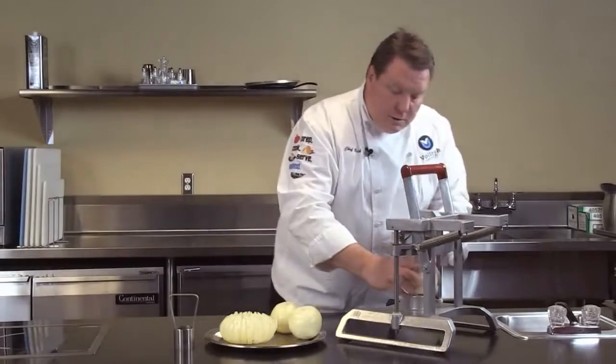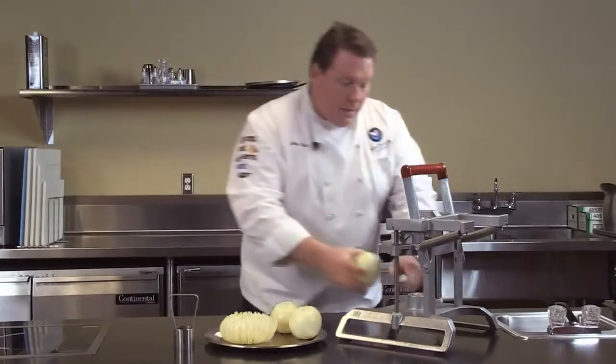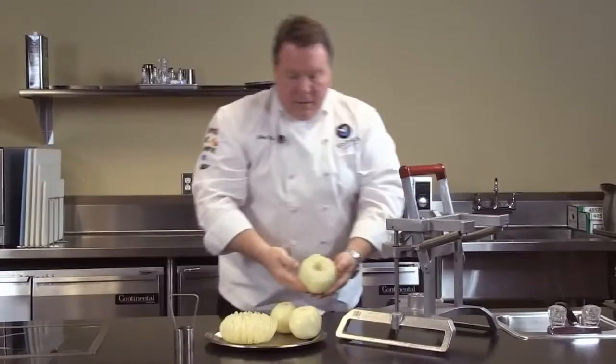Let's go ahead and show you how this works. I'm going to place the onion with the root side down in the center of the machine. Then with firm force, give it two hands down and up, and there we have it.